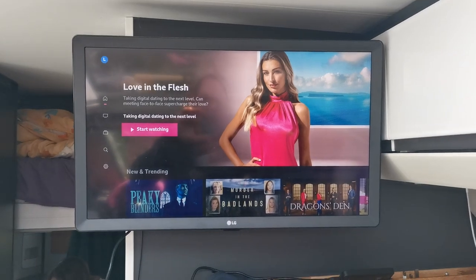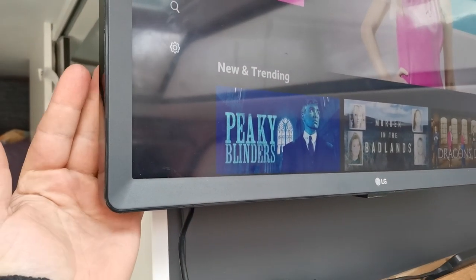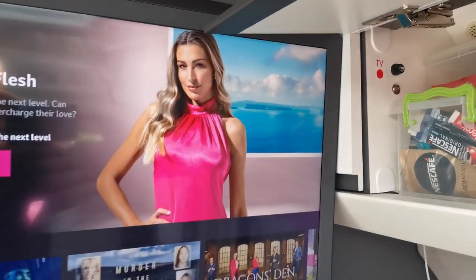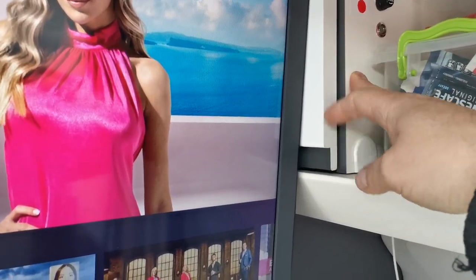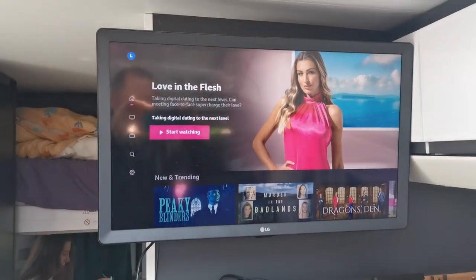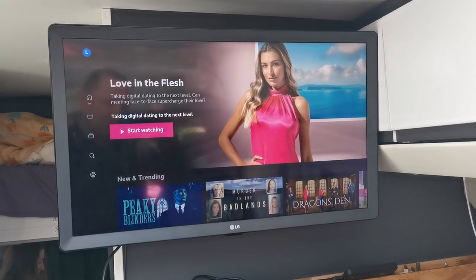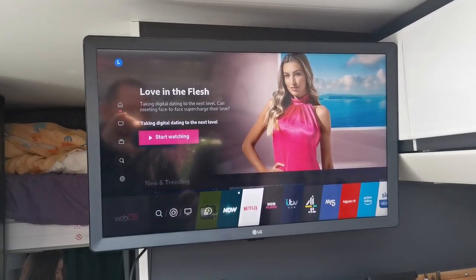For the TV, we've got an LG 24-inch - a standard TV you can get from Argos. It does stick out a little bit on the side but doesn't cause any issues. I've converted it to run on 12 volts by fitting a DC-to-DC 12V to 19V converter in the back of the panel, with a fuse and switch. It's been running fine for a year with no issues. It's a lot cheaper than the ABTech units and the LG TV apps are much better.